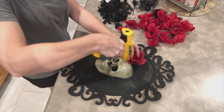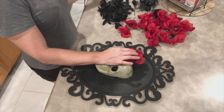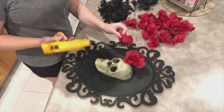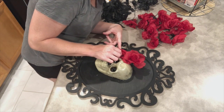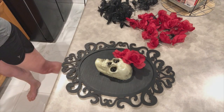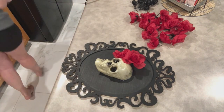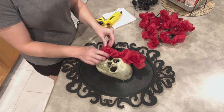I picked out a rose that I thought would fit well for the first rose — I wanted it to be standing up a little bit more. I started out with some hot glue; you just put a big glob on the bottom and then you have to hold it. This does take a while to make sure the hot glue hardens up. I am using a very high temp hot glue gun, so it might actually be better to use a low temp hot glue gun so you don't have to hold it as long. I'm also attaching the petals to the skull for more stability.